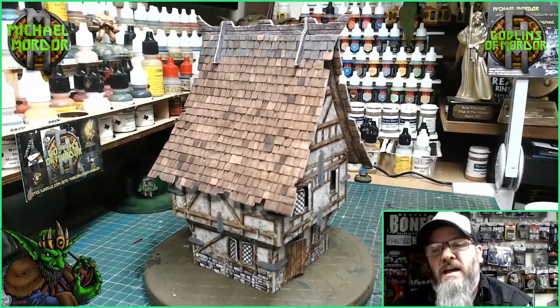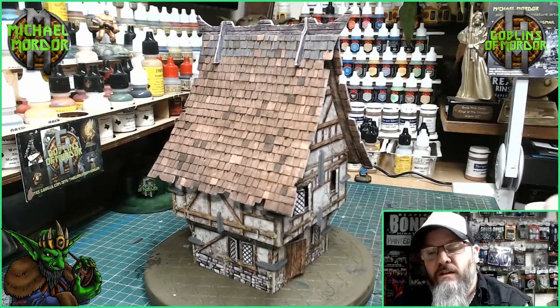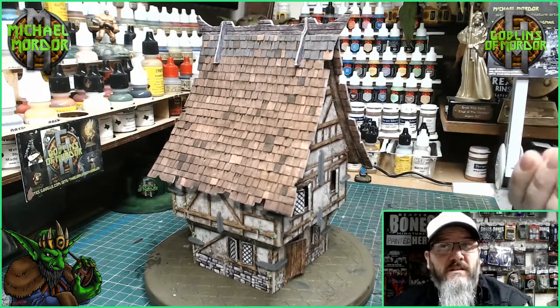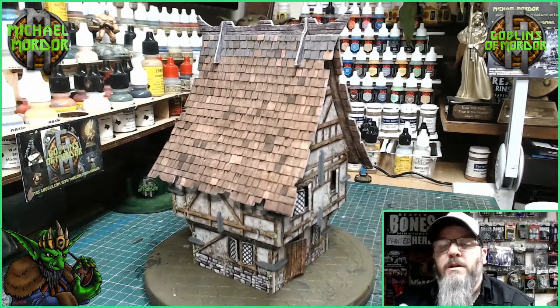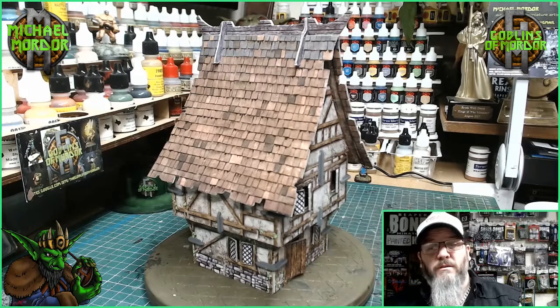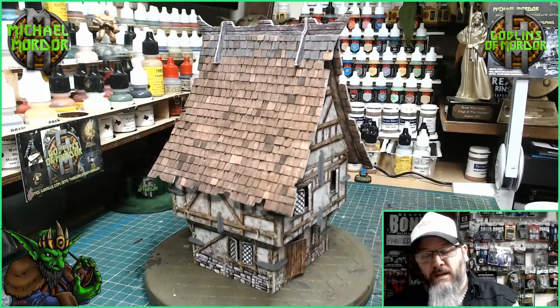What I'm going to do is a little show where on each video I'll show you the different houses that I purchased on this Kickstarter, and try to improve them a little bit and show you what you can do to make these cardboard buildings look better on your tabletop.